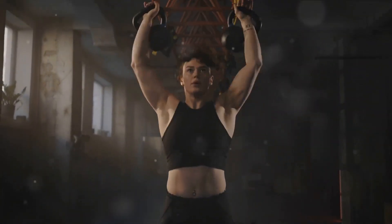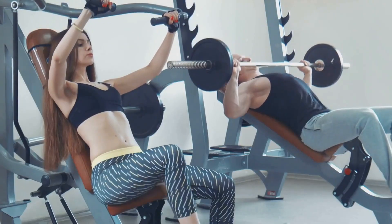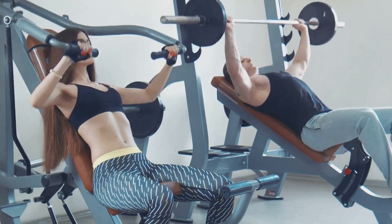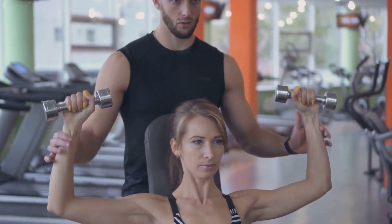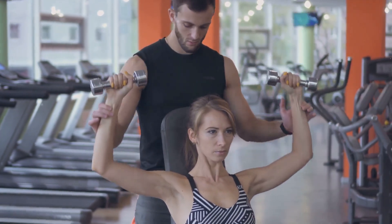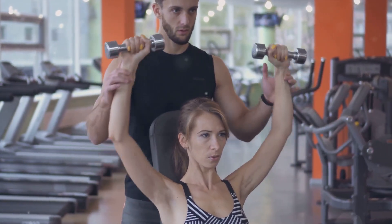Take your time, focus on your form, and make sure every rep counts. If you're a beginner, start with a lighter weight and work your way up as you get stronger. If you feel any discomfort or pain during the exercise, stop immediately and consult with a fitness professional. The overhead press is a vital exercise for building strength and definition in your shoulders. Don't rush the process — take your time to lift and lower the weights.